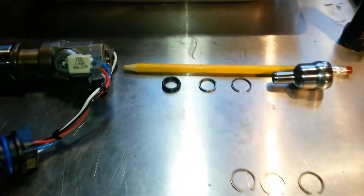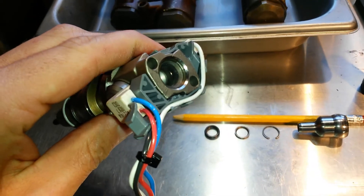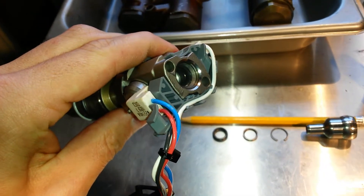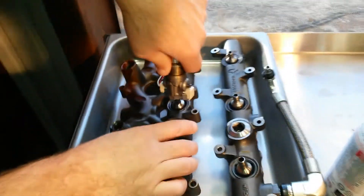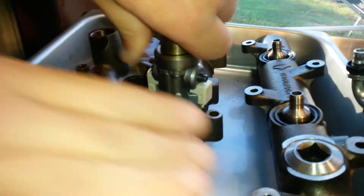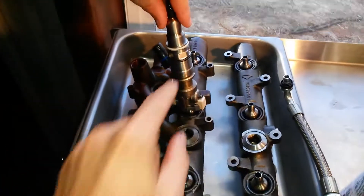So getting into it, what is the top fuel injector seal? Basically, in the top of your fuel injector, you have a heavy-duty seal that seals the fuel injector to the oil rail. It basically acts as a primary seal between your nipple cup and the fuel injector itself.